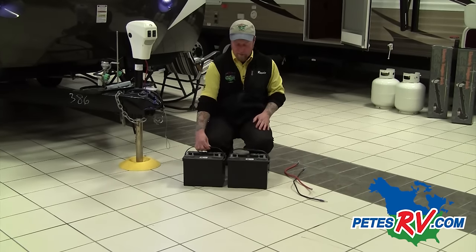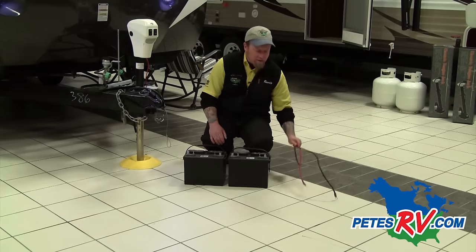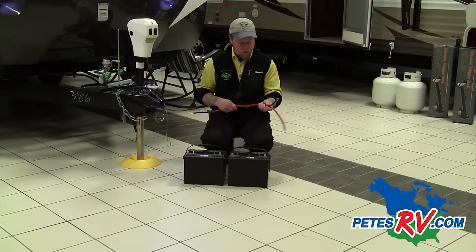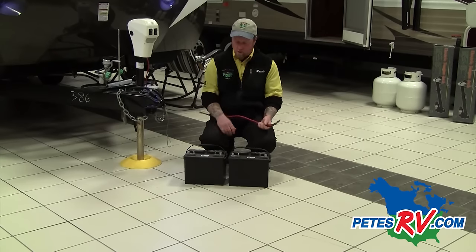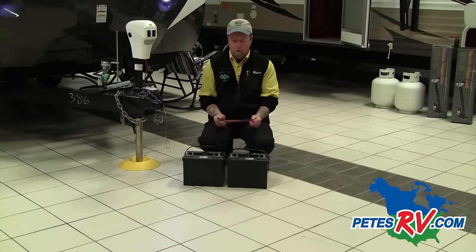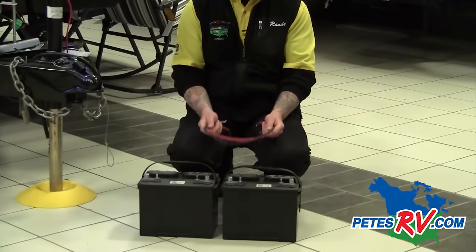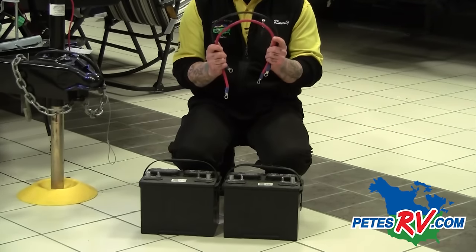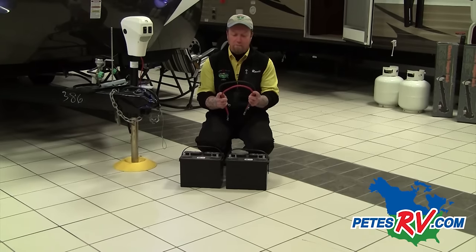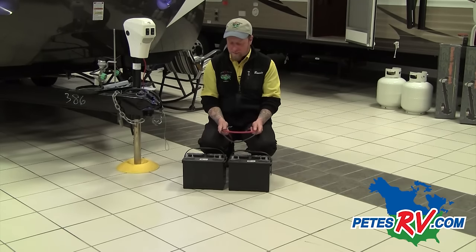The first thing you want to do when hooking something up in parallel is figure out which terminal is positive and which is negative — this is very important. Next, you want to make yourself some jumper wires, or you can purchase these at an automotive store, or we can make them for you here at Pete's RV. When hooking up in parallel, we're going positive to positive and negative to negative. Make sure the jumper wires you use are equal to or a greater gauge than the wires on the camper. If you use wires that are too small, they become the fuse rather than the actual fuse inside the camper — a smaller wire could heat up and melt where a larger wire will not.